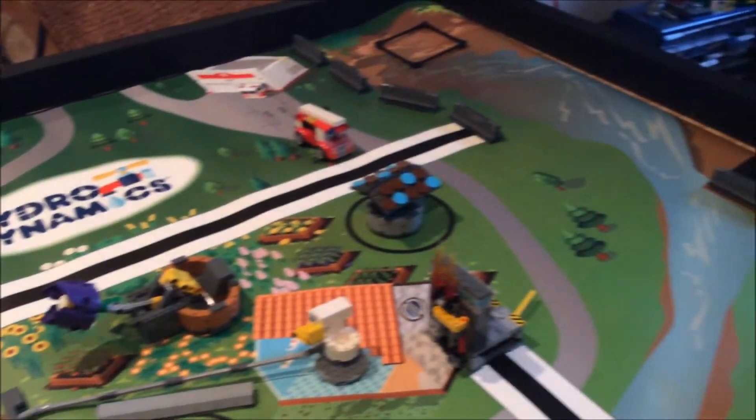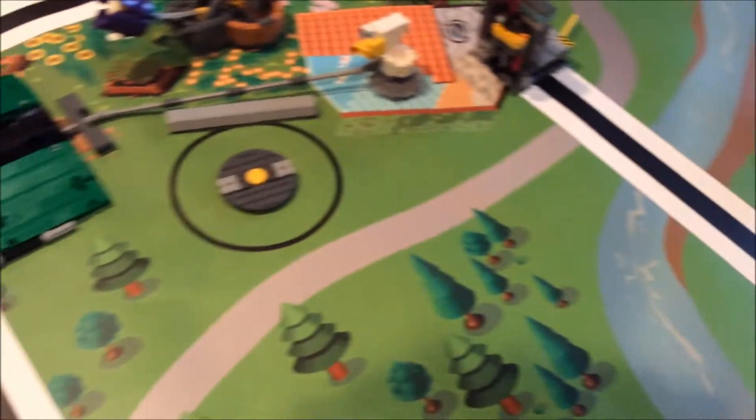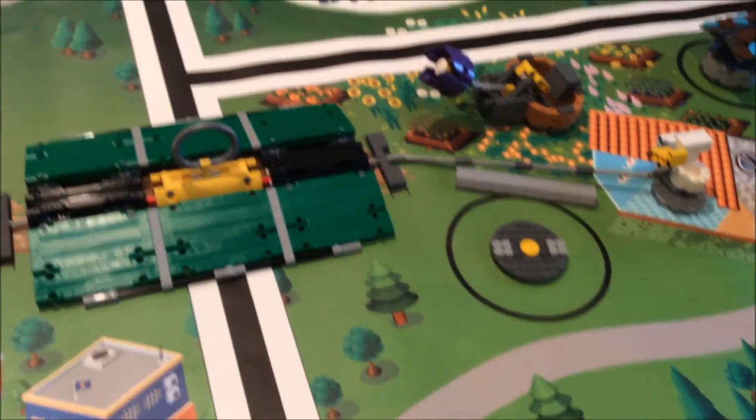So without further ado, let's get on to the cool part of this video, which is a time-lapse I made of me building the robot I'm going to use for this season.